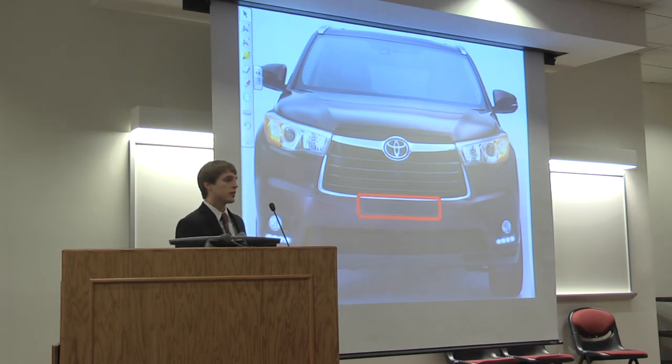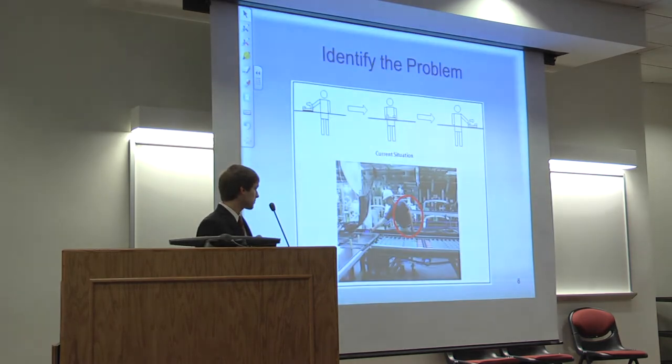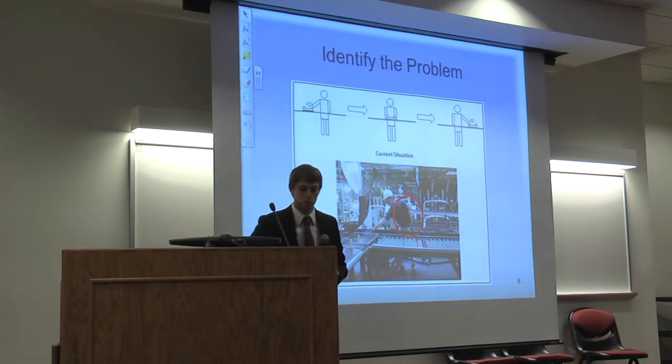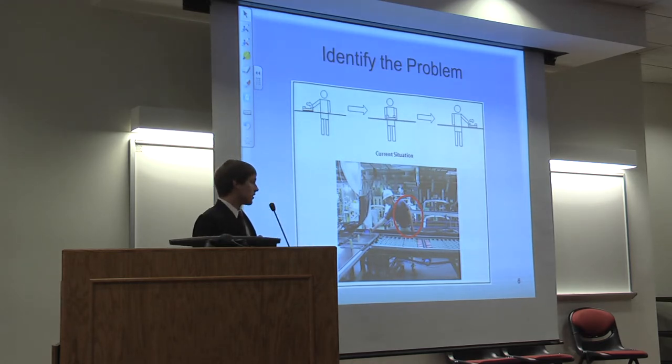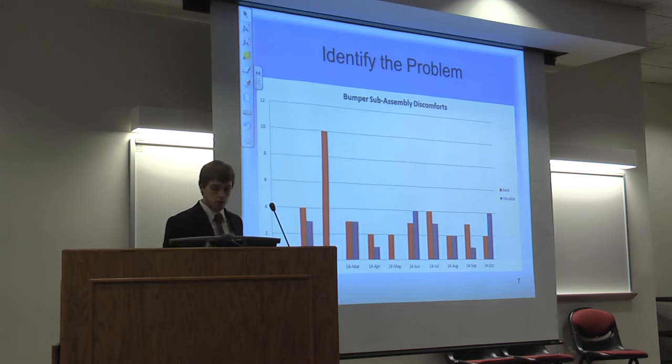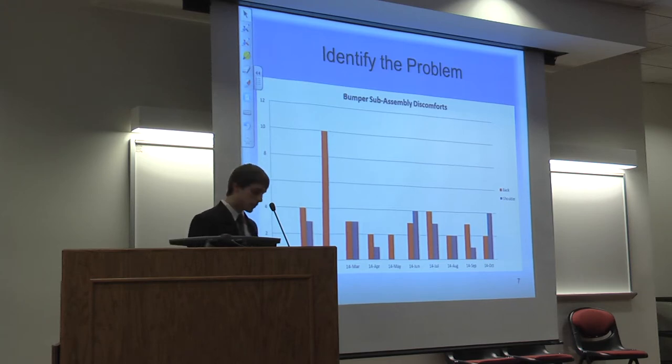Different license plate regulations led to multiple license plate bracket options. With these multiple options at the 2014 model launch, a manual sub-assembly line was implemented. This picture shows the manual sub-assembly line — it used ball roller tables and bumpers on trays. The team member would pull the tray into their work zone, assemble the needed options, and then push the tray into the next zone. Circled in red, this was creating an ergonomic burden on team members' back and shoulders. This chart shows the back and shoulder discomforts reported — in all of 2013 there were only two issues, but in 2014 there were many more.